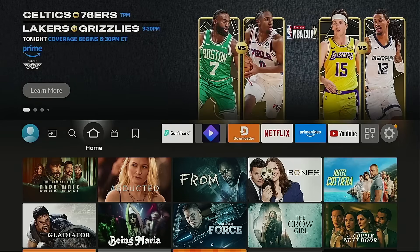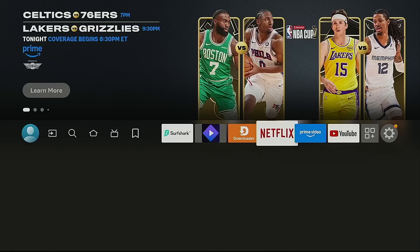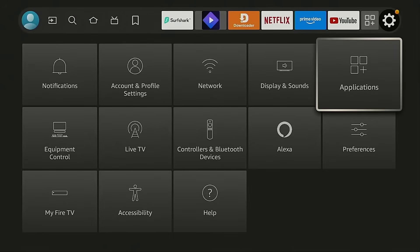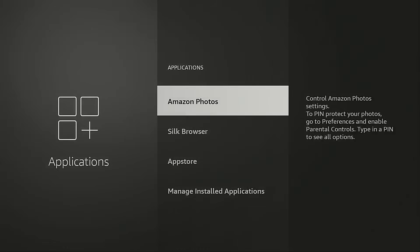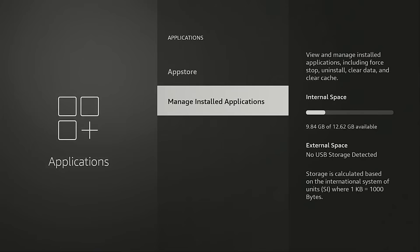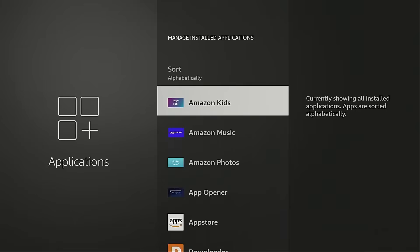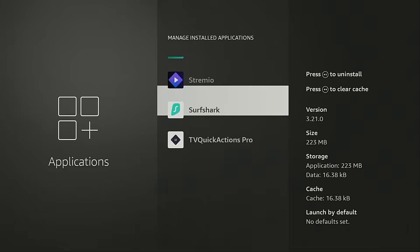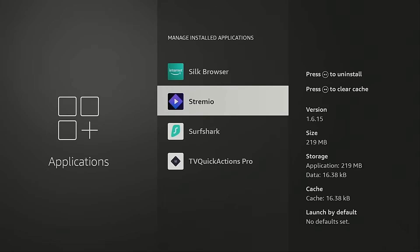The first thing you want to do is check what version you're currently running for Stremio. On a Fire TV, go over to the gear icon, move down, go into Applications, then Manage Installed Applications. Hover over Stremio and you're going to see on the right side — I'm currently on version 1.6.15.